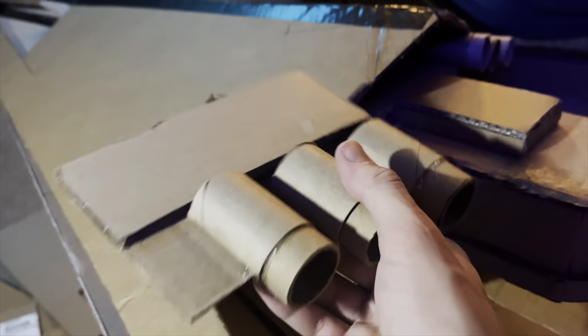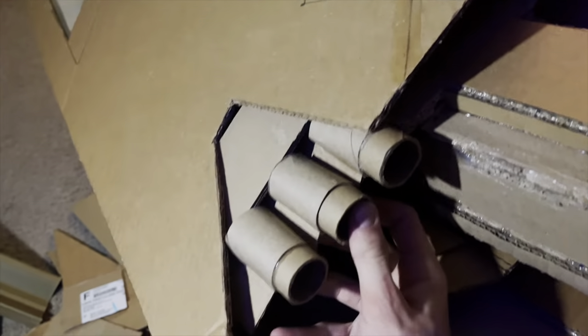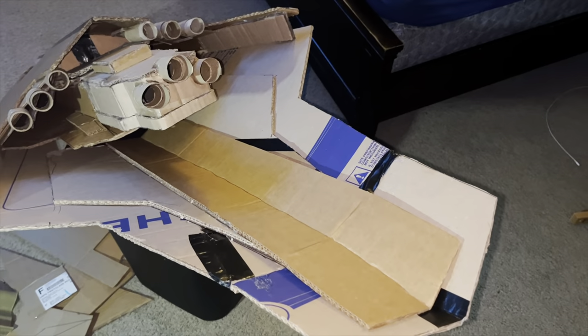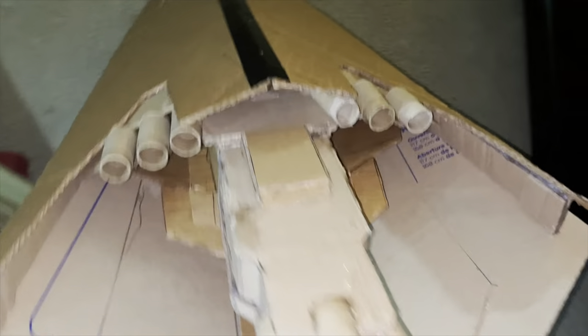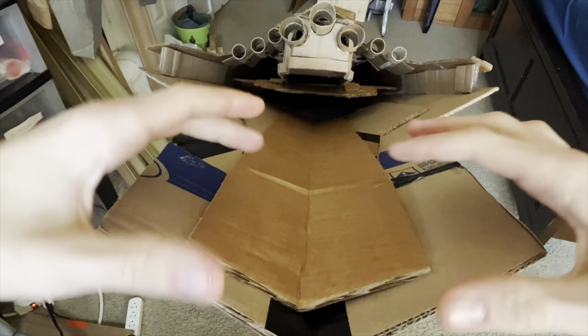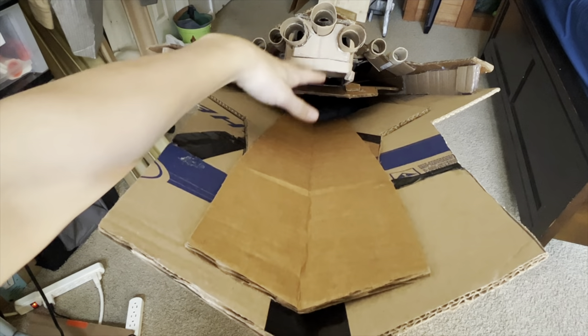Then I am going to install this rack of engines right into that slot, and then I do the same to the other side as well. Alright, so this is our progress so far. Now I am going to add a little bit of height to this flat area right here so it can smoothly transition to the engines.